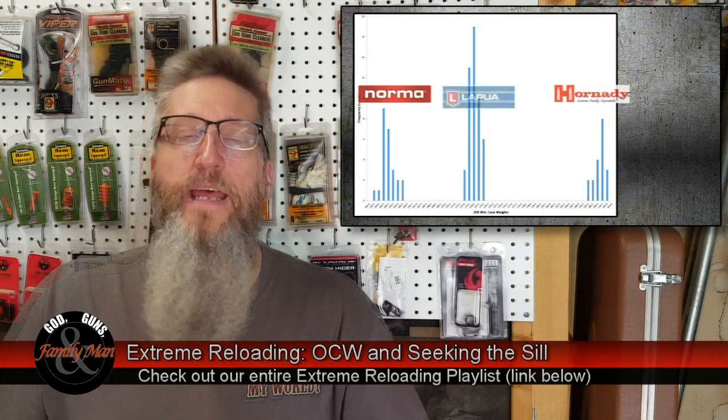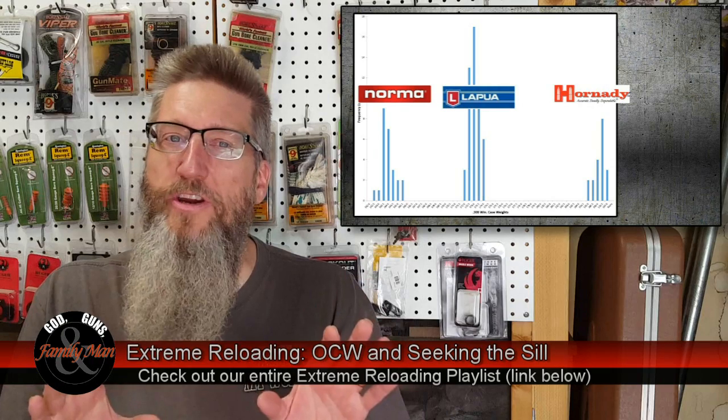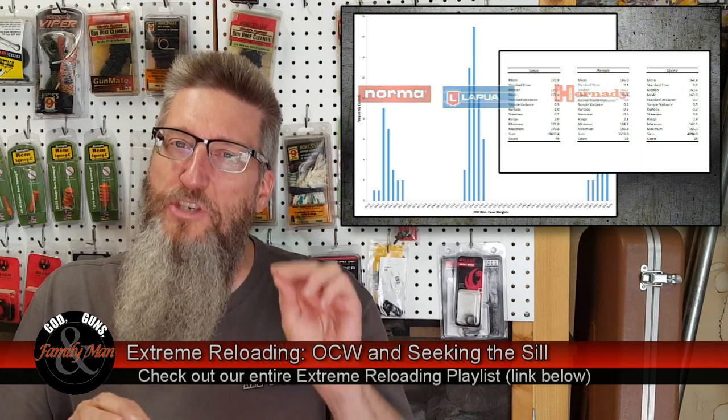In Episode 3, we continued working on our cases and did some very important case sorting. Let me stress once again: if you're not sorting your cases, you're missing out on achieving just a little bit better precision and accuracy out of your rifles.